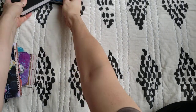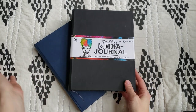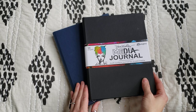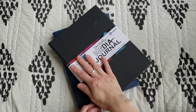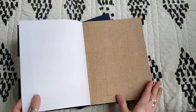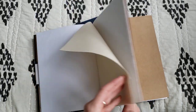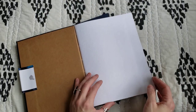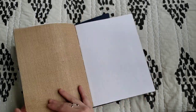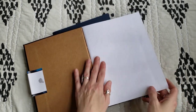Eventually I moved into the Dina Wakley line as I started getting more into mixed media art, which is kind of Dina Wakley's specialty. The first journal she put out was this mixed media journal, and I was blown away because it had watercolor paper, burlap paper, canvas, and kraft — which I love working on kraft, it's super fun. When I discovered these I was so excited because every day you could do something different. The watercolor paper in this journal is very smooth but it is cotton.